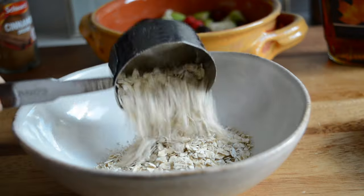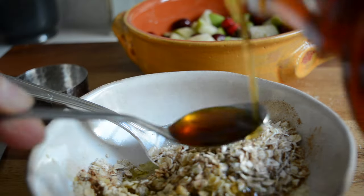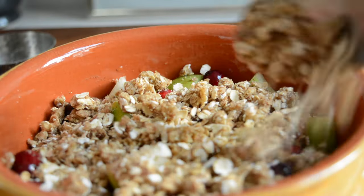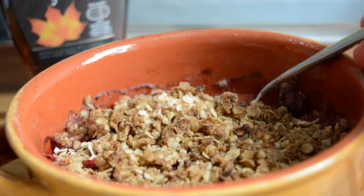For my topping I'm using some oats, flour, and a bit of salt and cinnamon. I gave that a quick mix and then added some olive oil and maple syrup. I mixed everything well and then topped the fruits with the crumble mixture. I then baked it in a preheated oven for about 20 minutes or until the top is nice and golden. I enjoyed it plain with a cup of tea but you can also pair it with Greek yogurt or some ice cream.